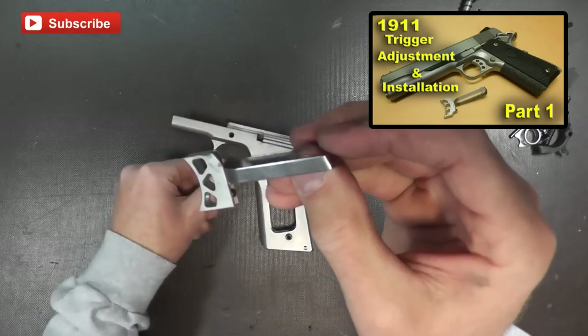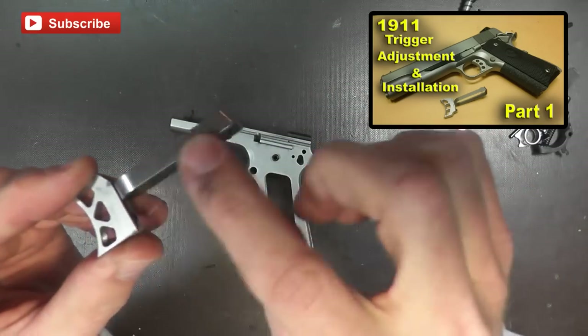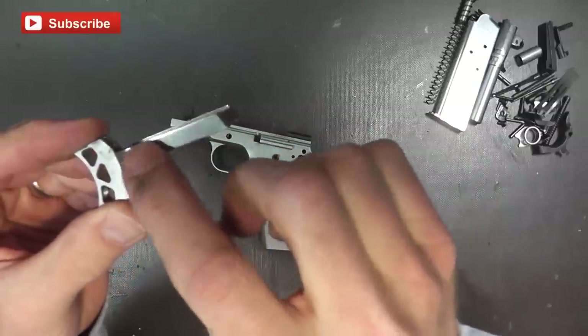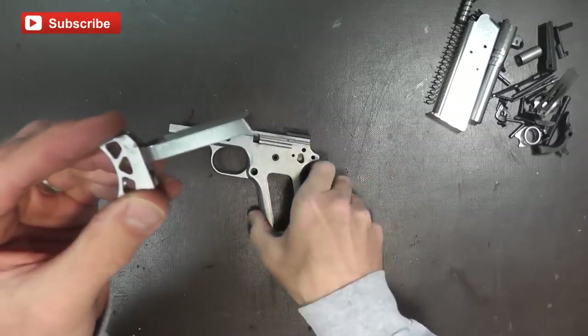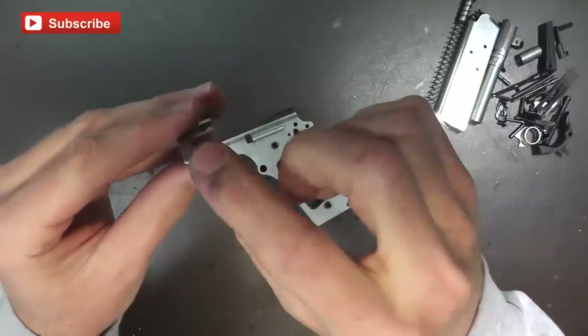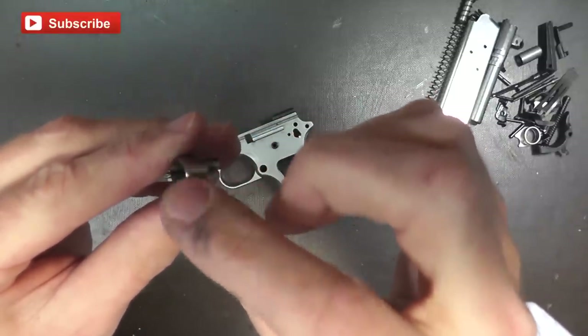What you want to look for in your trigger bow is to make sure there are no sharp edges around the edges. What I usually do is polish this with a dremel tool and some kind of polishing compound, because this is the part that actually makes contact inside the frame in those channels. I'll polish this on both sides using a buffer wheel, and on the back right here you want to make sure this is smooth as well.